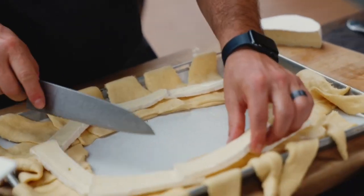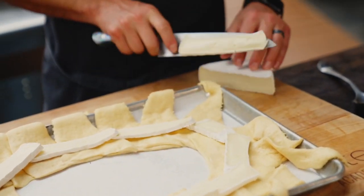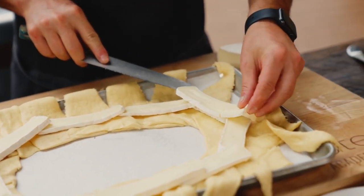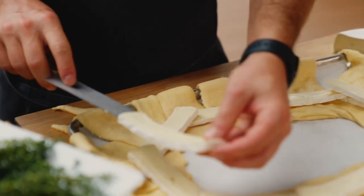We're going to cut up the brie cheese. I leave the rind on — you can cut it off, it's really a preference thing. We're going to line the bottom of this ring with that cheese and it's going to be super melty, ooey gooey, delicious.